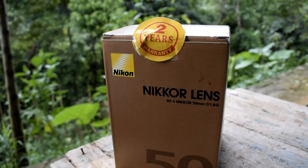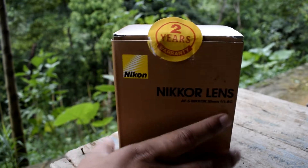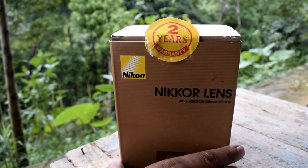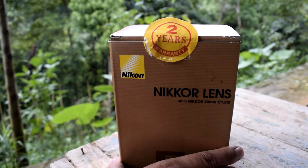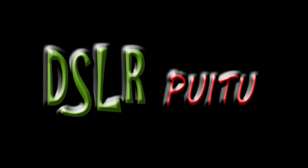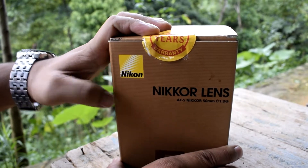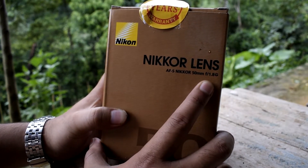Hello everyone, I'm here to show you the Nikon 50mm prime lens 1.8G. This is the unboxing and the review. This is the core lens — 50mm 1.8G prime lens.